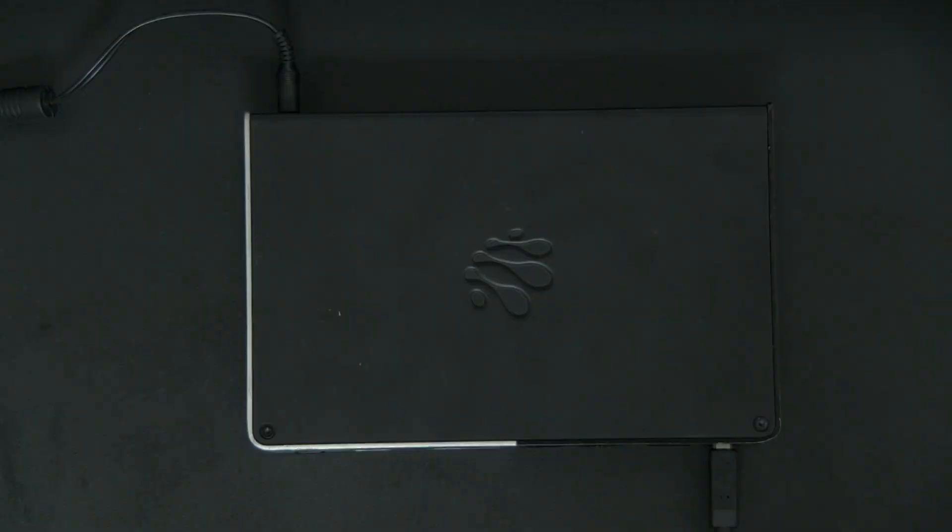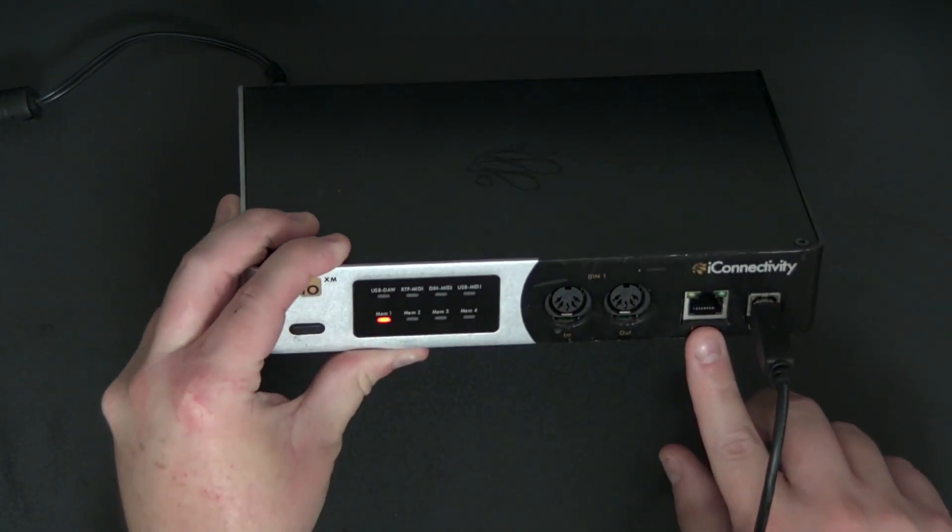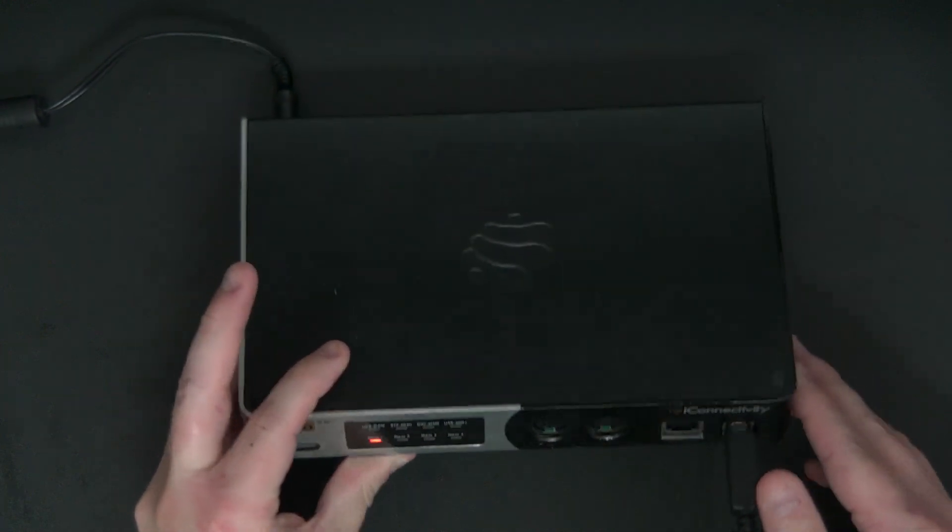Before we even open Oracle for X-Series, the first thing I want to mention is your particular interface may have multiple USB ports or may have an ethernet connection, and you want to make sure you're using a USB port and that you're using the correct one. For my Mio XM, I'm connecting via the USB port, not ethernet. If your interface has multiple USB ports, pay attention to any prompts in Oracle for X-Series — if you're using the incorrect one, it'll give you a pop-up to switch to the other port. Just follow the prompts.